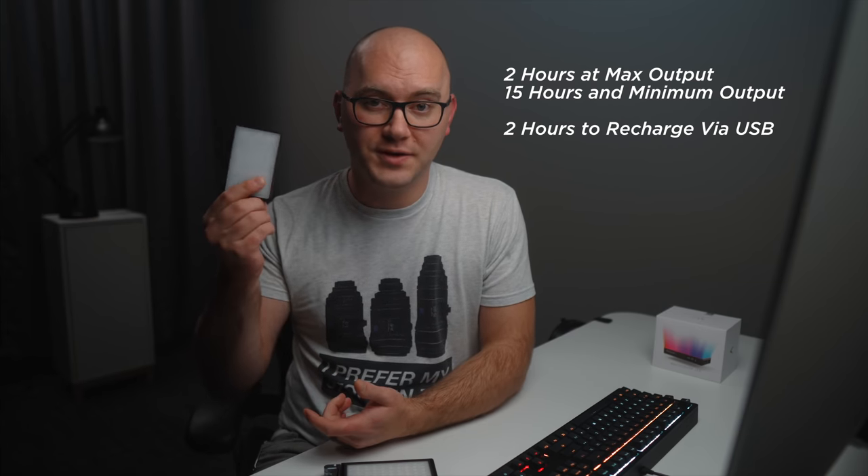Unfortunately, the output is pretty low on these compared to other options on the market. But for accent lights and background lights, these are really perfect. I thought I'd be satisfied with one or two, but now I'm thinking of buying more because of their versatility and how easy they are to control remotely. When it comes to the built-in battery, I found the battery life great — you can get two hours out of it at full output, which is solid.